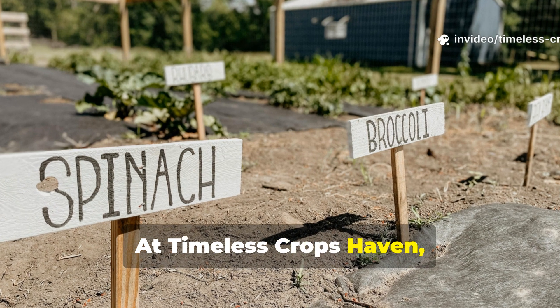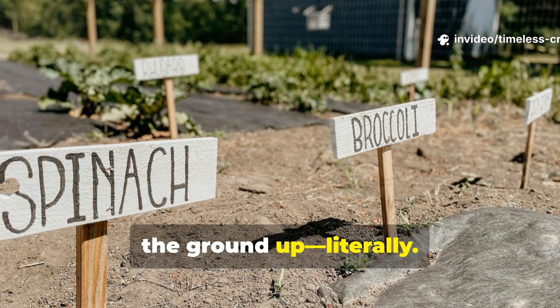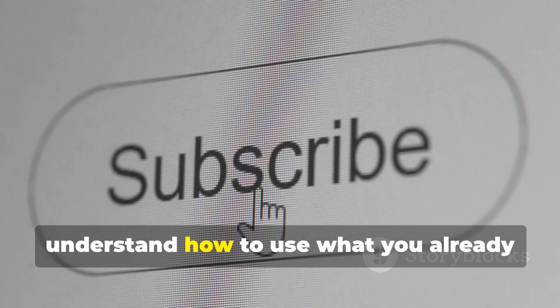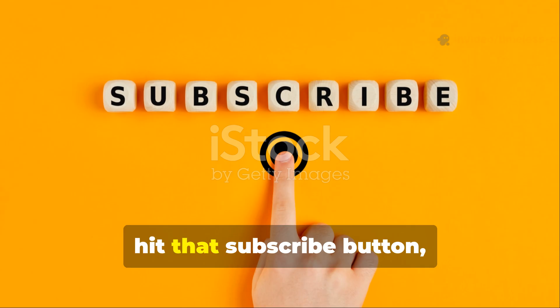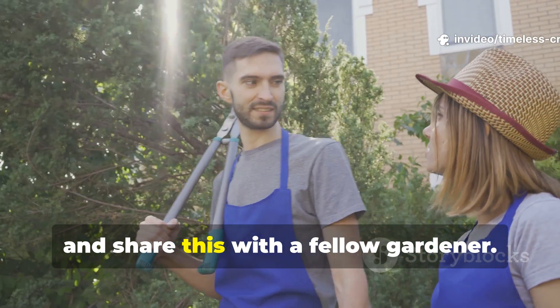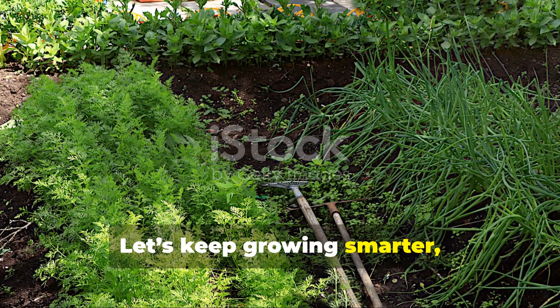At Timeless Crops Haven, we believe great gardening starts from the ground up — literally. If this soil showdown helped you understand how to use what you already have for better yields, hit that subscribe button, drop a like and share this with a fellow gardener. Let's keep growing smarter, one bed at a time.